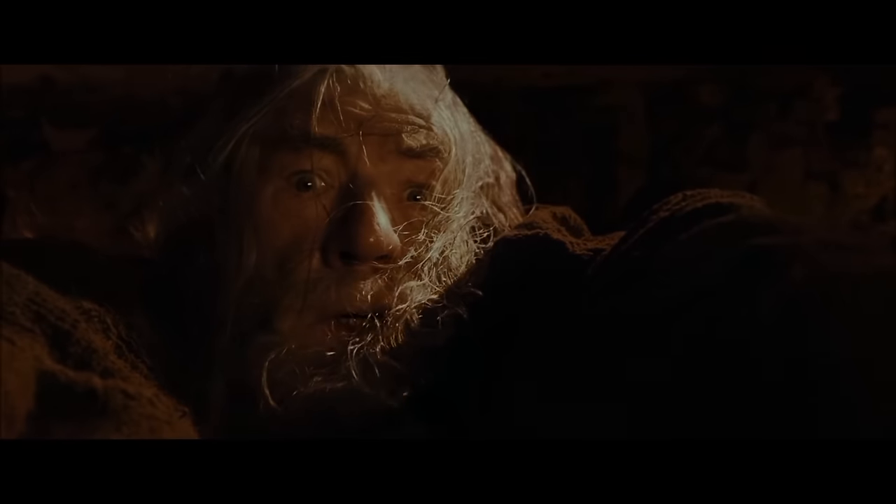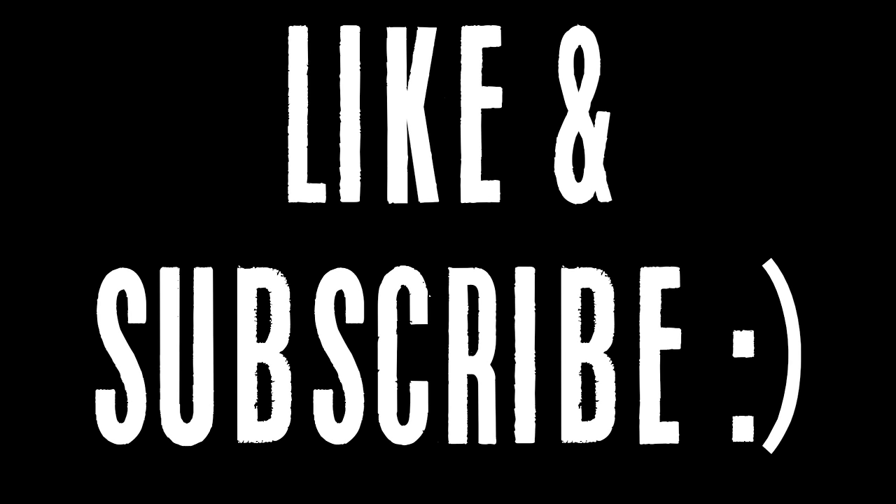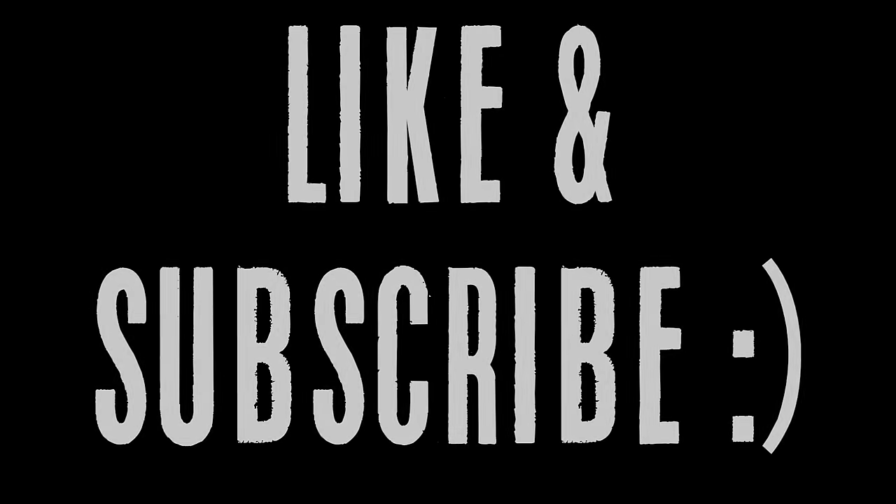Subscribe — wondering where she's gone this time.